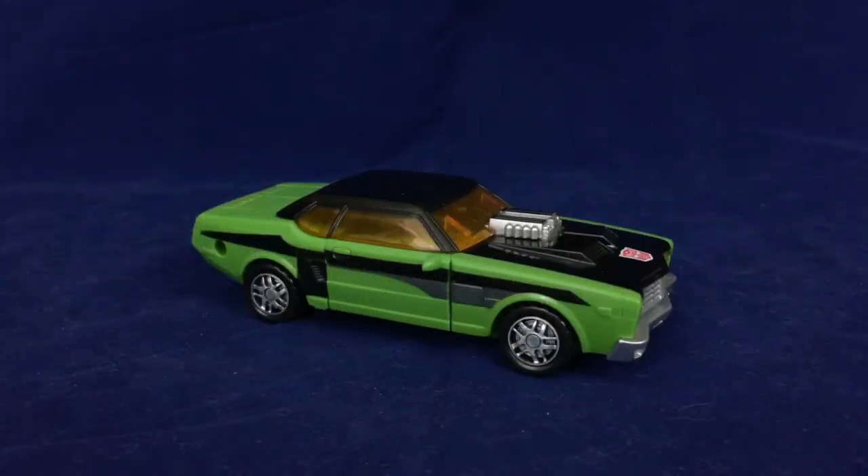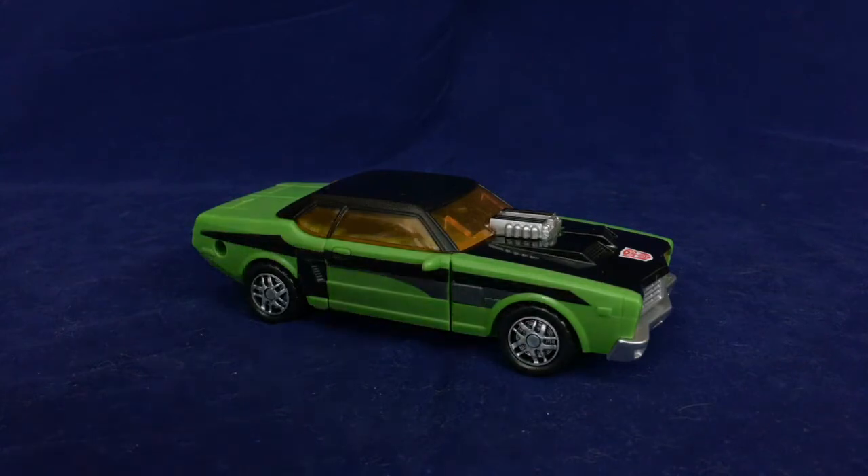Hello friends and welcome to Figure Study, where we are taking a look at Cybertron Downshift — mostly because he is my new default deluxe size comparison figure, and I kind of wanted to just get this taken care of so that it was there and not just like 'here's a random figure I've never covered before.'